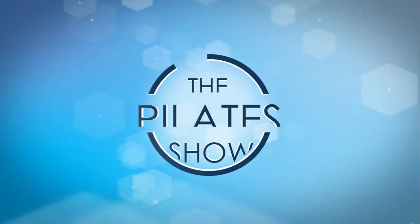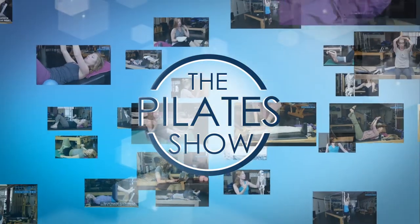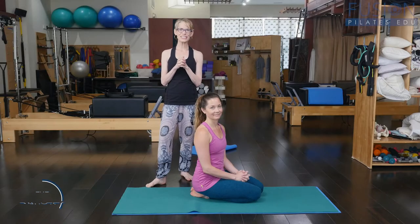Welcome to The Pilates Show, where we explore Pilates tips and techniques to help deepen the skill level of the movement educator while having fun. I'm Jen Gianni.